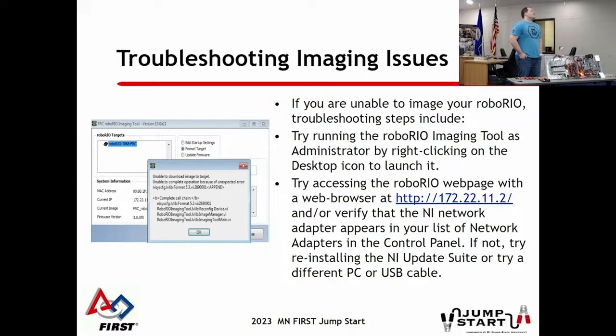If you have issues, this happens a lot at events when people are in a hurry - sometimes the cable gets bumped and imaging gets interrupted midway, giving you an error. Usually you can fix it by just retrying. You can also try accessing it through that local USB IP address to see what happened and check its version. Most of the time you just restart it, but occasionally you may need a full reset by holding the reset button, or in rare cases go into safe mode. Otherwise get help from one of us CSAs.